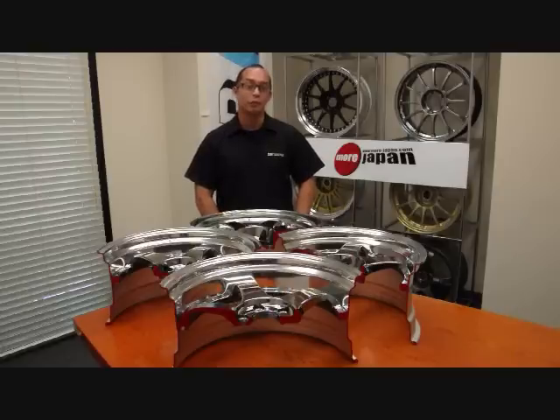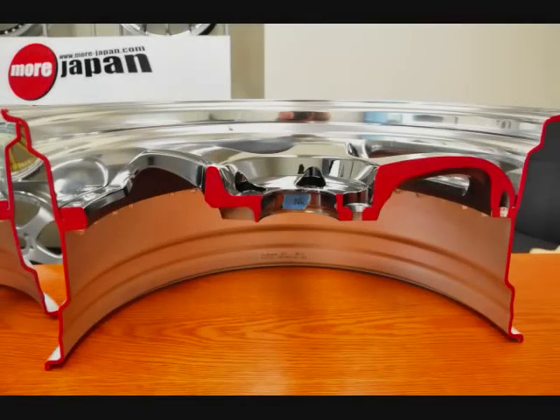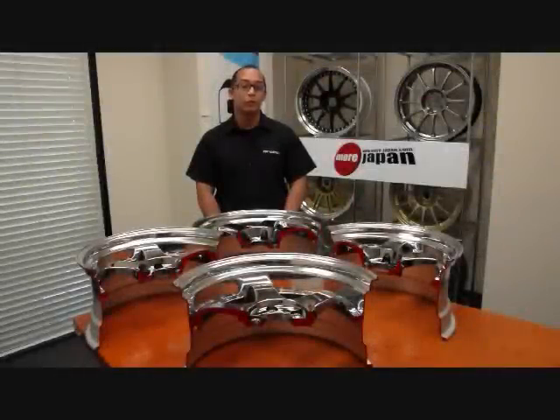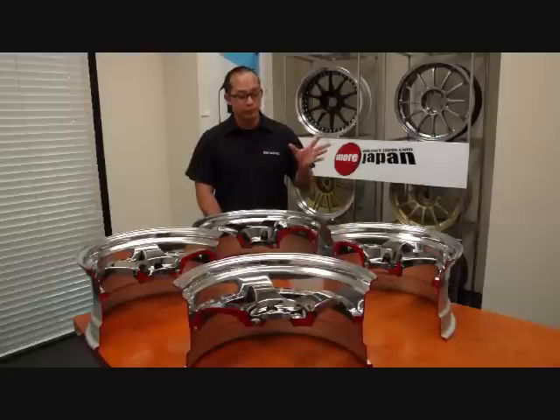Hi, and welcome to More Japan TV. This week we'll be going over the different disc types of the SSR wheels. Trying to figure out wheel fitment for your car, but don't know what offset or what brake clearance you'll need? Today we will go over briefly the four different disc types that SSR wheels offers. We will be using the SSR ST1 as an example.